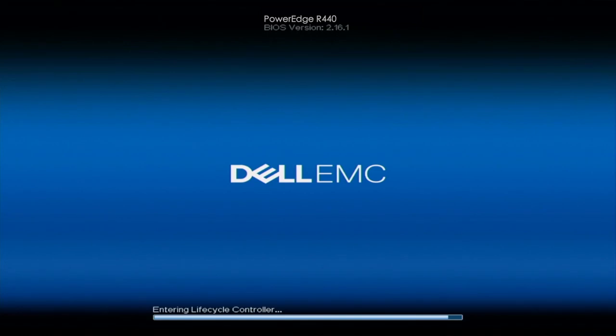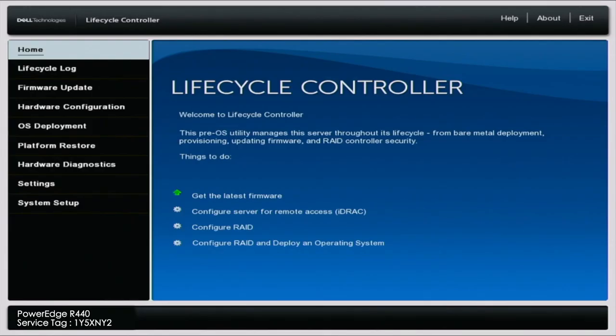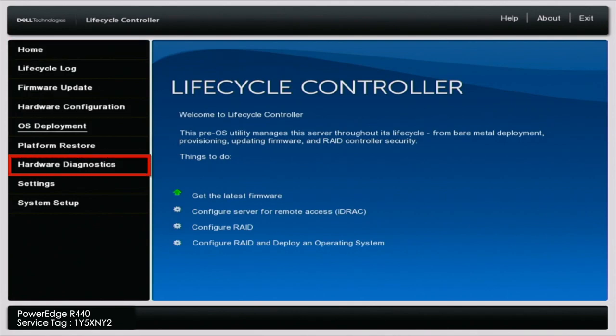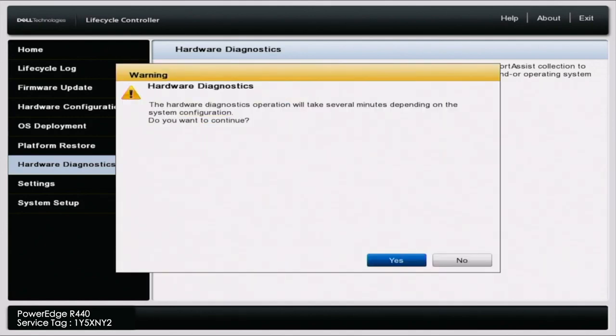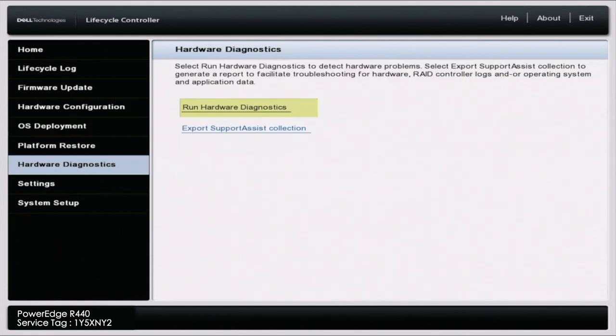First, we're going to get started with Dell Diagnostics. Boot up your server and press F10. This will bring you into the Lifecycle Controller. Once you're in the Lifecycle Controller, scroll down to where it says Hardware Diagnostics, then click on Run Hardware Diagnostics. You'll get a warning saying it will take several minutes — go ahead and accept that, and it will load you into Dell Diagnostics.